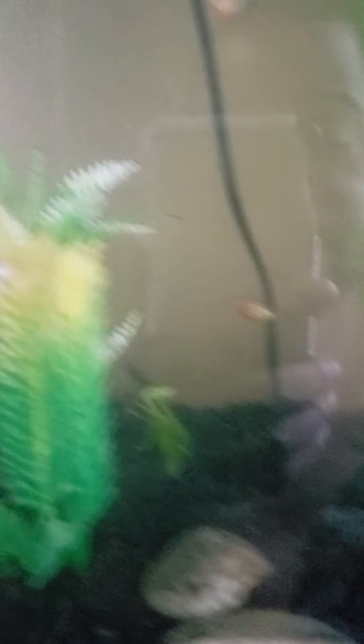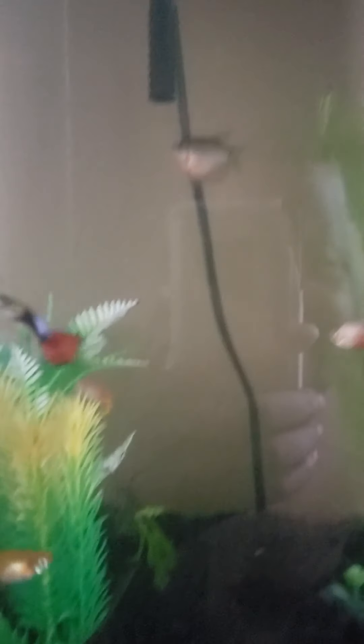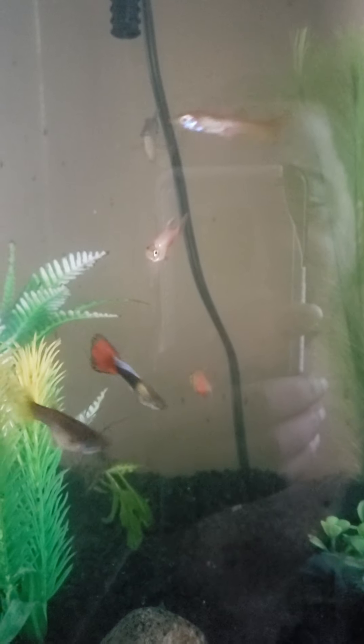I'm probably gonna put some more decorations in here, and this is where he'll be until I set up my 29-gallon that's downstairs. I'm gonna put them in a bigger tank, and if he gets along with them, I'll put them in the tank with him. I'll probably leave the Guppies in here, though, because I just want to leave the Guppies in here.